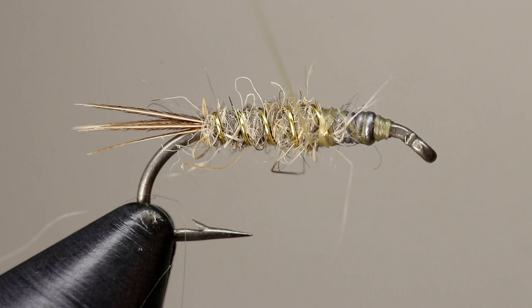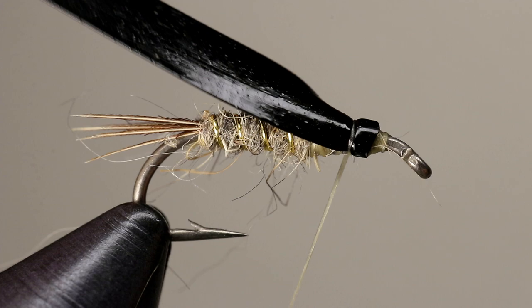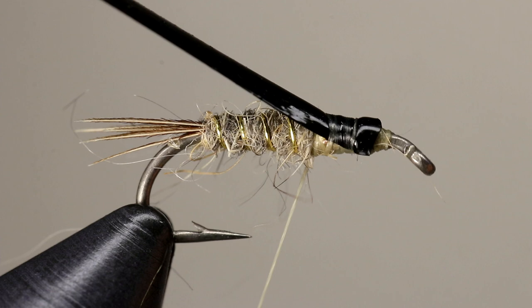Place a piece of black scud back on the side of the hook facing you. As you tie it in, the thread torque will carry it to the top of the hook. Once it is positioned correctly, secure it by taking several wraps of thread back to where you ended the dubbing earlier.